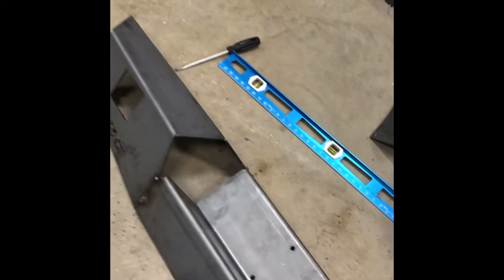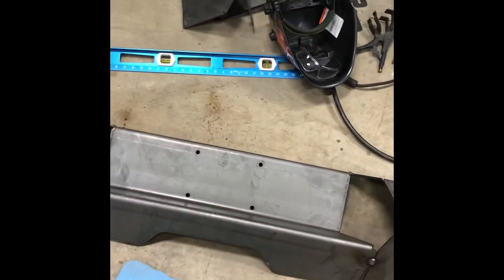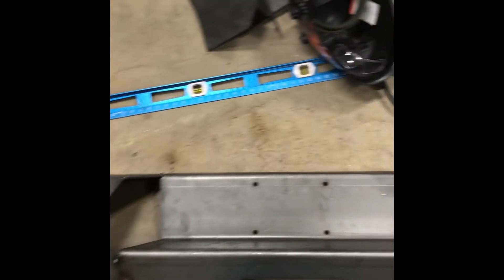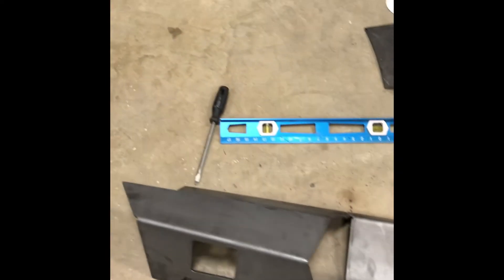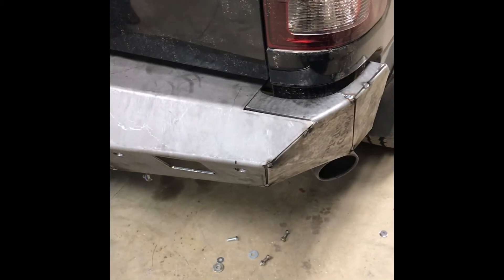I'm gonna have to smooth that one out a little bit — just pull it out when we finish welding it. Get her tacked together — just these pieces. The bumper mounts are gonna sit up inside of this angle, so that should let you get her tacked on there and lined up. Once you get that part on, you can start tacking the rest of the pieces on, then pull her off and finish weld.